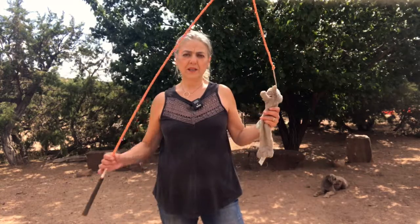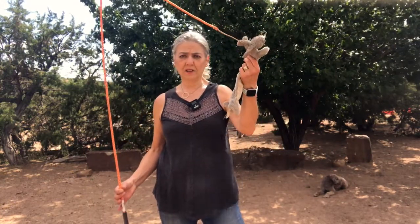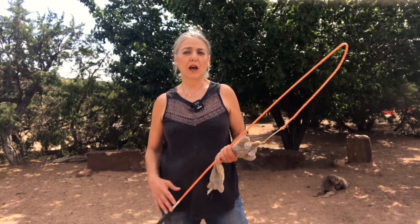Basically, the Whippet is a horse whip with a toy attached to it. You will see that it's tremendous fun for the dog, and I can also teach her other behaviors that I would like to have in my regular life with a dog.